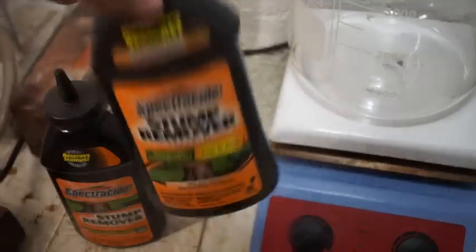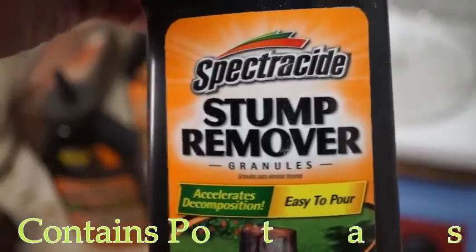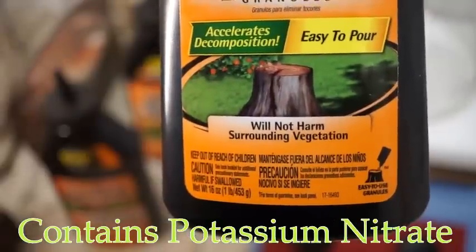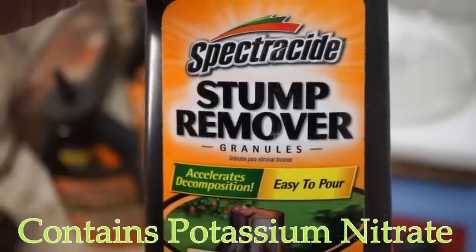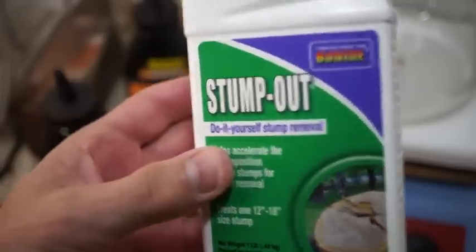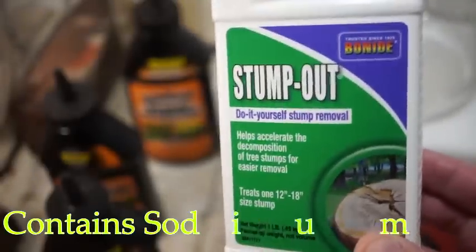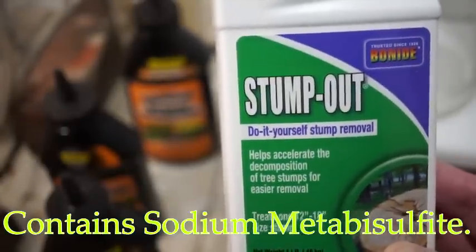We now need a source of nitrogen. I'm obtaining mine by purifying this stump remover — it contains mostly potassium nitrate and some anti-caking agents. This other stump remover contains mostly sodium metabisulfite and will not work for making nitric acid.